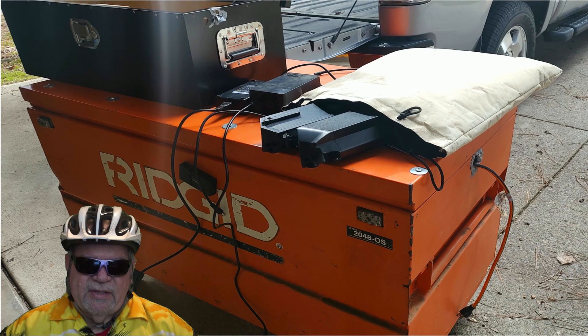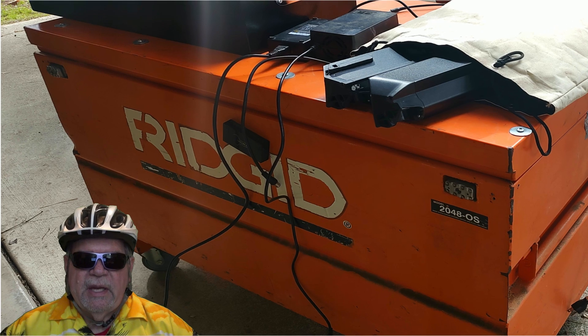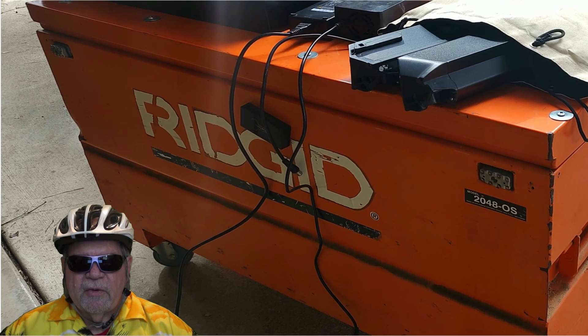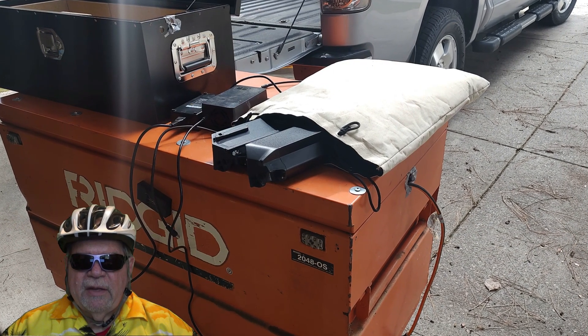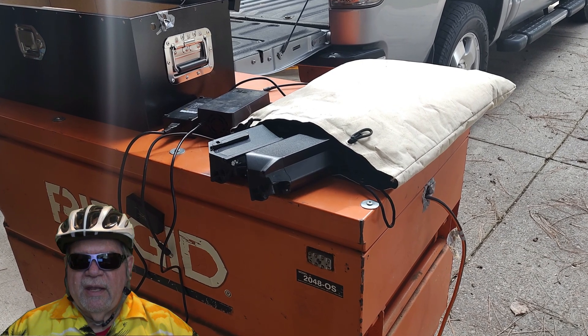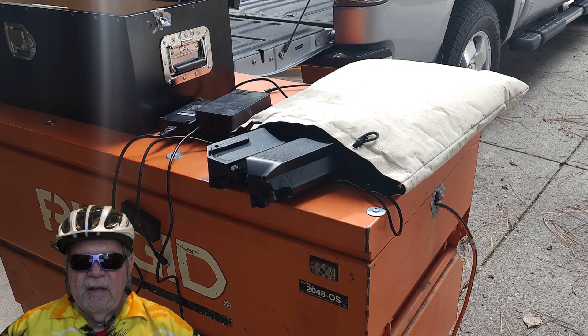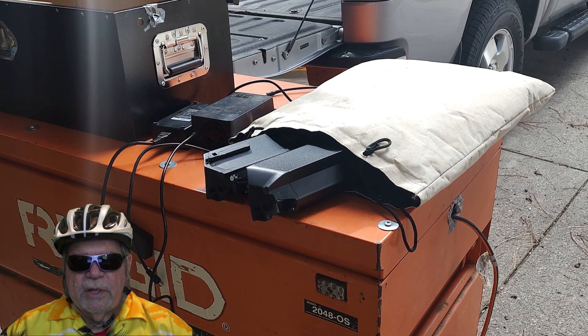I take good care of my batteries with good maintenance and use only high-quality UL-rated batteries with matching chargers, but I use these safety precautions because you never know what could happen. I've never had a problem, but if there ever was one, I want to be prepared.